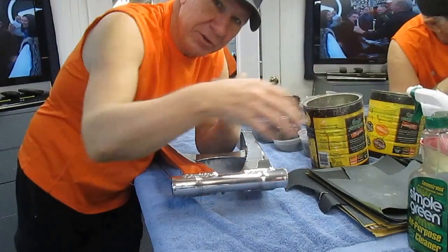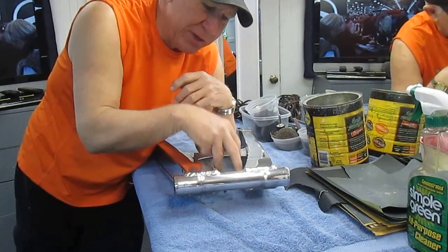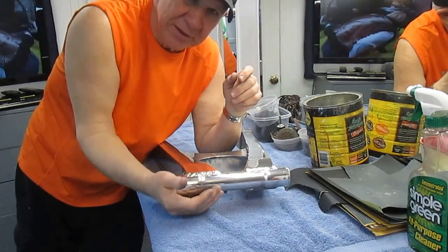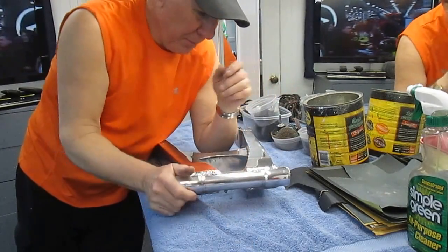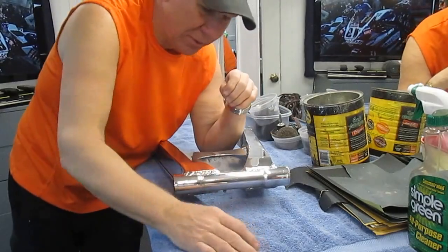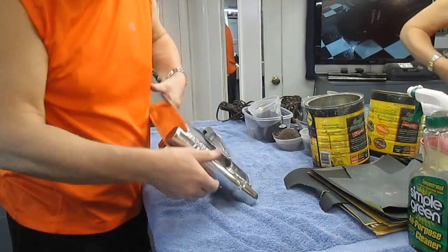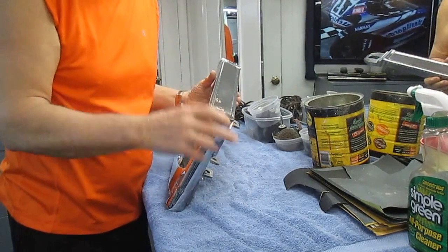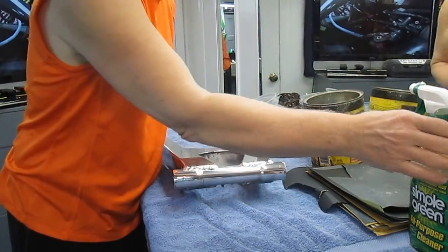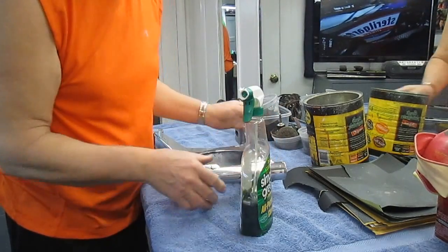Step one: take the part off the bike. I was redoing the shock — it was one bolt to get this off and a couple of bolts on the caliper mounts. The part is off the bike, but it's painted and has corrosion. Since this is a needle bearing swing arm, I took some gorilla tape and sealed off the needle bearings, because I don't want grinding compound getting into them.